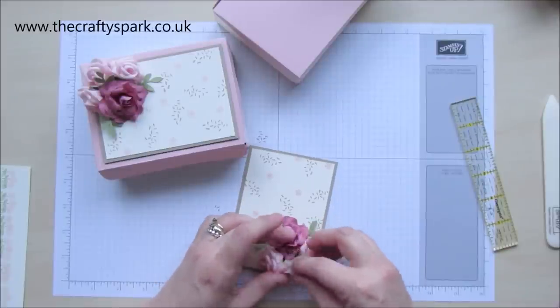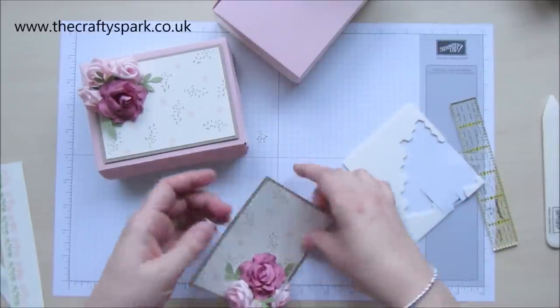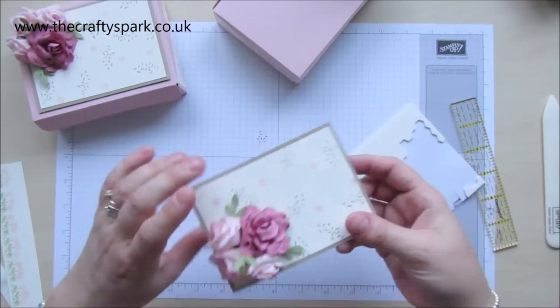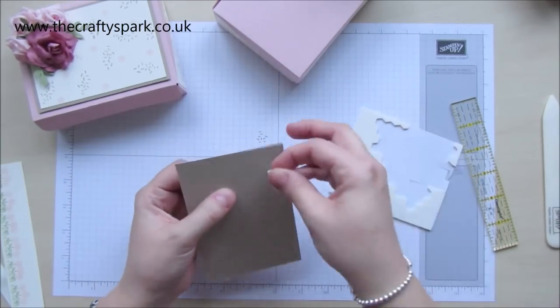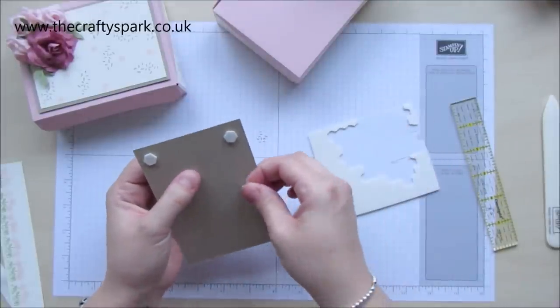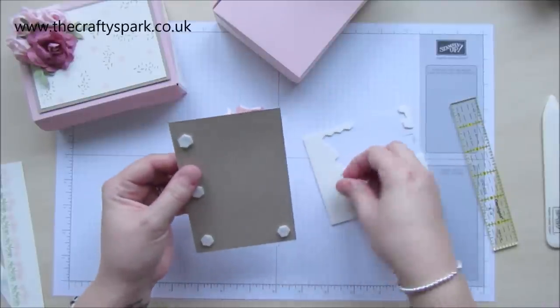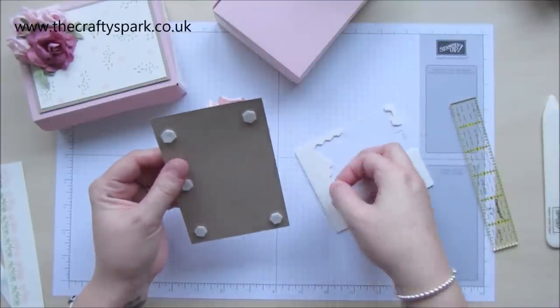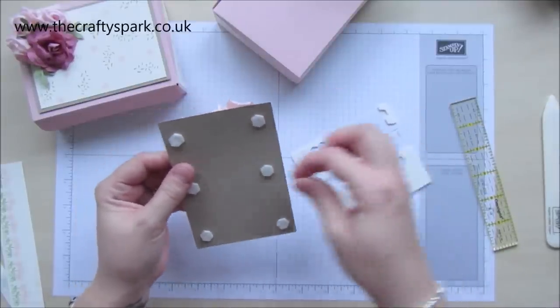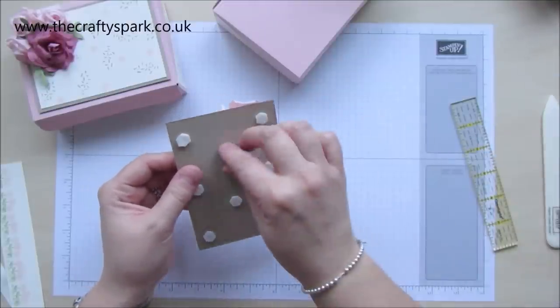With our dimensionals, let's put some dimensionals on the back — just that way it's going to sit nicely off of the actual lid. Just makes it look a bit more effective.